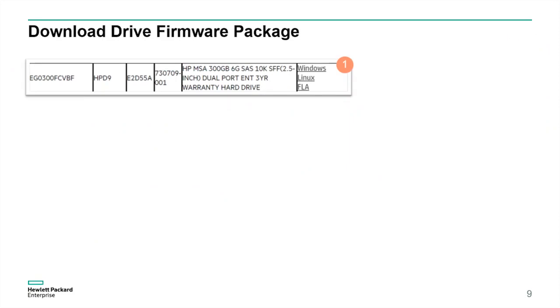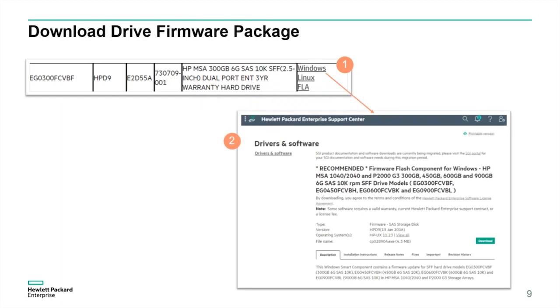In this example, we're simulating that we need to update the firmware for drive model number EG0300FCVBF. Now that we find the model number in the matrix, we need to obtain the latest firmware. In this example, we'll use the Windows Smart component to update the drive firmware. Let's click on the Windows link for this drive. Next, we're directed to the Windows Smart component for this drive on the HPE support center. The last step is to click the download button in the lower right-hand corner to obtain the firmware.